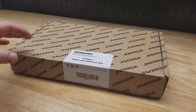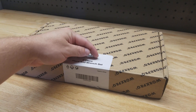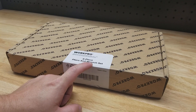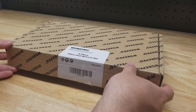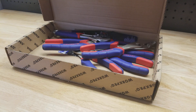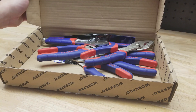Hey guys, for this video we're going to take a look at this WorkPro six-piece pliers and wrench set that I picked up on Amazon the other day. They included 'wrench' in the name because there's an adjustable wrench, but it's really a plier set. It comes in this box with some plastic and bubble wrap, but essentially the pliers are all just thrown in the box like this.